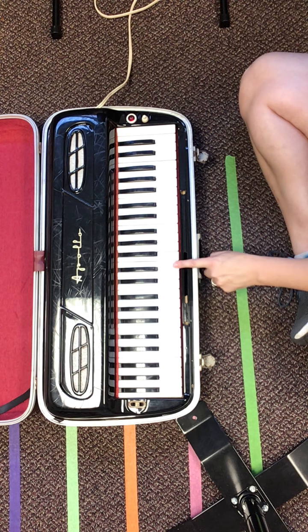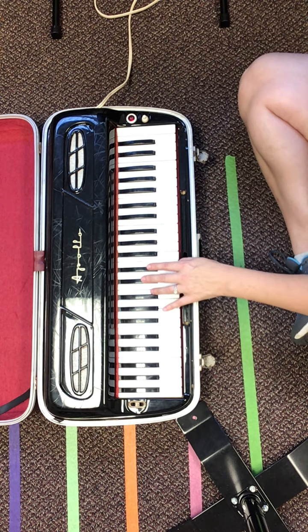Now remember, the two white keys you play are B and E. Let's try it again. Ready, go.